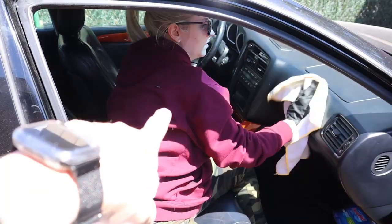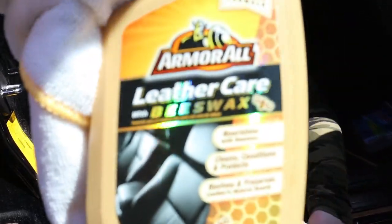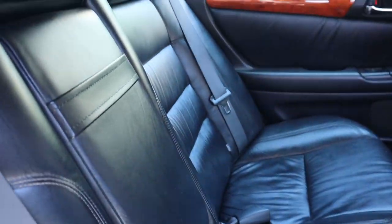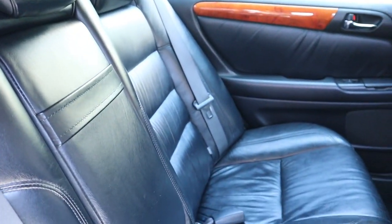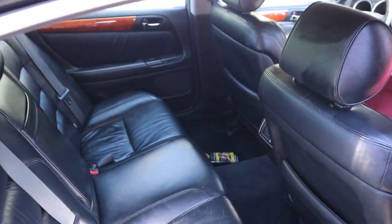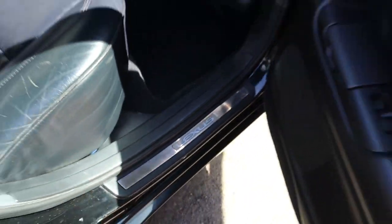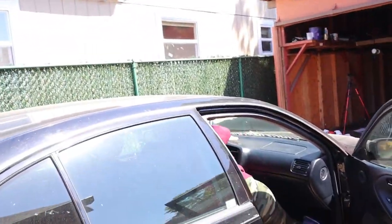We've got the two front seats in as well. Right now working on putting the leather conditioning on — we're just using this Armor All leather care with beeswax. She's doing the dash right now and working on the front seats, and I just went ahead and got the back seat all done. Looking real good, nice and clean and shiny. I also did the door panels where there's leather, and the arm roll on all the plastics and around the door seal too. Next I'm going to work on washing the outside, then come through and do all the door jams last.